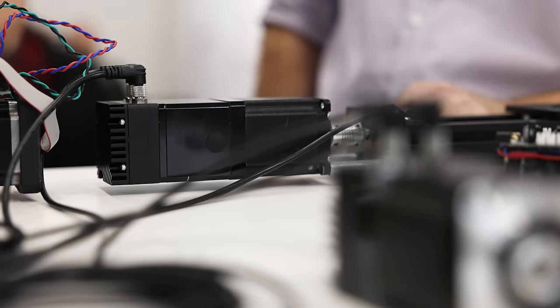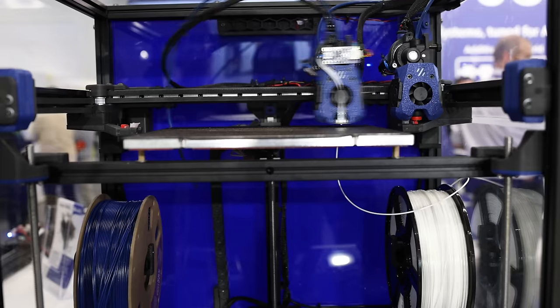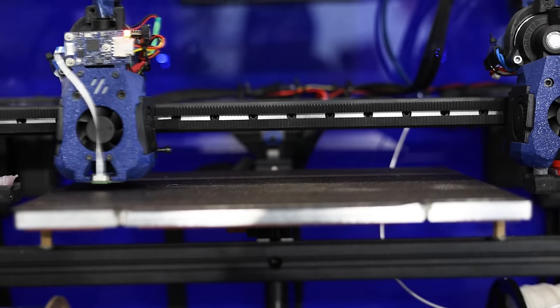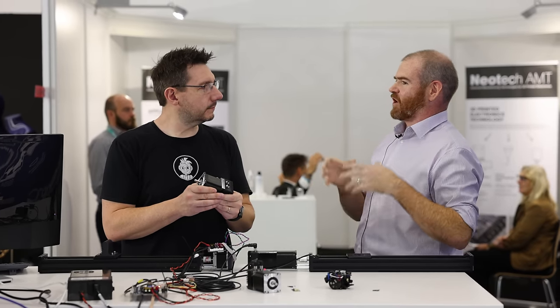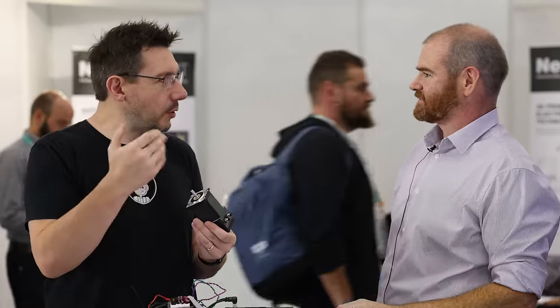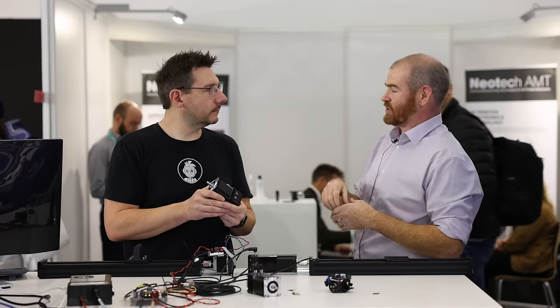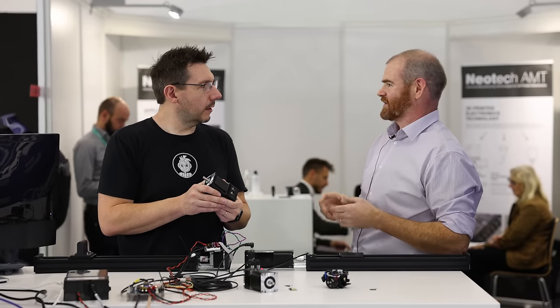The motor with a brake differs from the one without. Brakes aren't exclusive to closed loop motors, but they're typically paired on machines where both make sense. On a normal XY axis you don't need a brake, but for gantries or beds with many kilos of weight, if you lose power you don't want the bed crashing down under gravity. The brakes lock on as soon as they lose power — you apply power to open them, so as soon as power is removed or the motor is disabled, the brake engages.